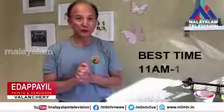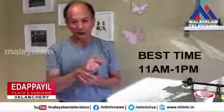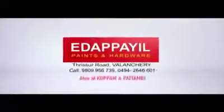The best time to do this movement is at noon, between 11 to 1 o'clock. Other than that, you can do it anytime. Enjoy it. Head to Peel Pains and Hardware, Trishow Road, Balanchery.